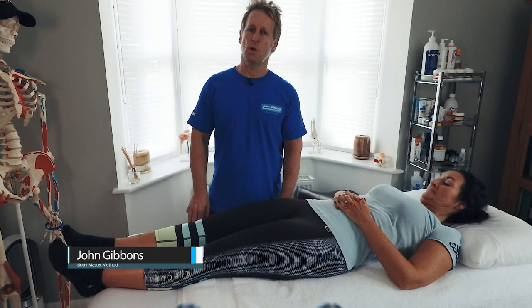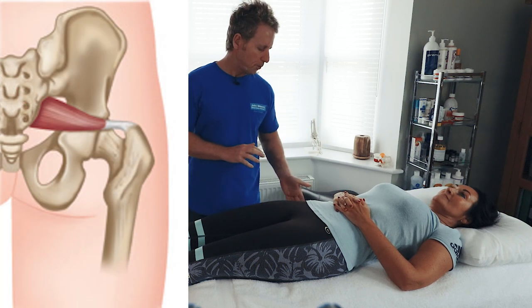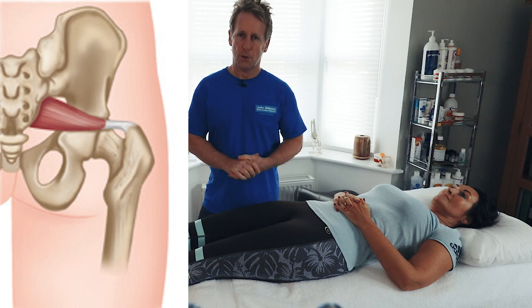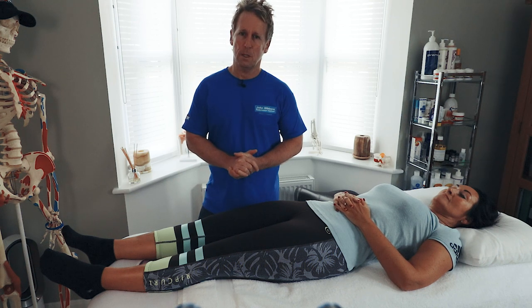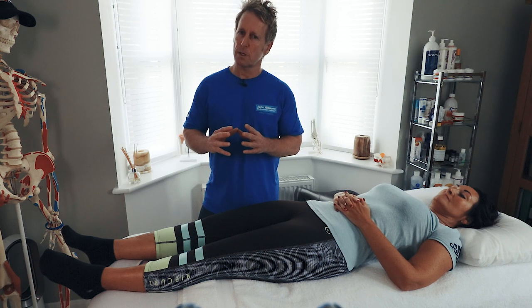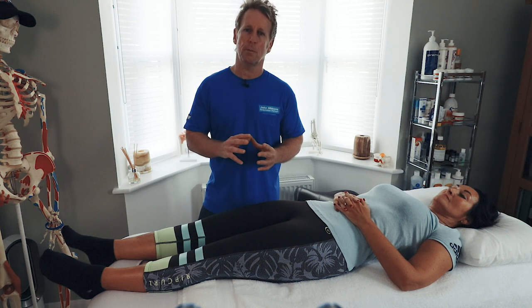The next muscle in the sequence will be piriformis. Piriformis comes from S2 to S4 of the sacrum and affects the position of the hip because it attaches to the greater trochanter. There is a thought process that the sciatic nerve goes through it in a certain amount of the population — one in five — and there is a condition called piriformis syndrome. But I do think that if a piriformis is tight, it might be as a result of a problem with the hip joint, or maybe something to do with the lumbar sacral, or even the sacrum itself.